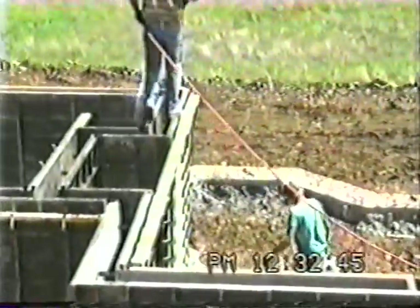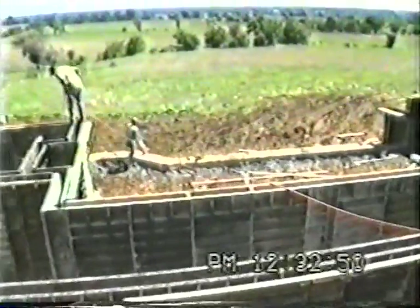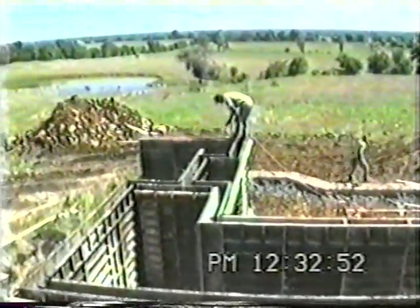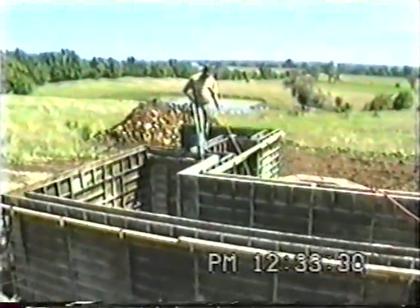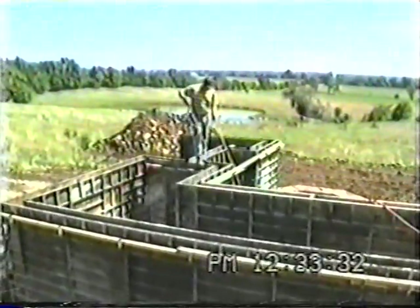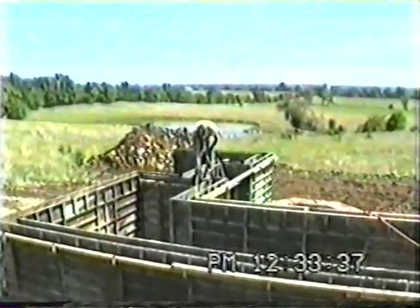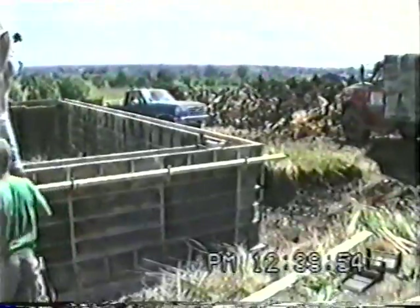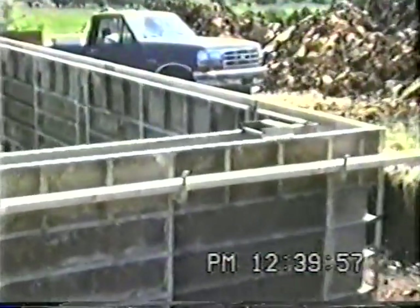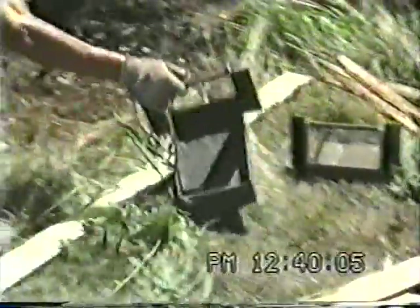You'll see he's spraying from the top — this again is contractor preference. Some spray before they set up. Some areas of code will prohibit that because they won't allow form release on rebar or footing. He keeps a spray tank on — a 60-gallon tank there on the truck. We also make 5-gallon sprayers; some crews will have a few of them on each job.